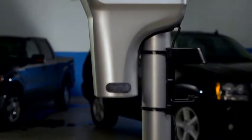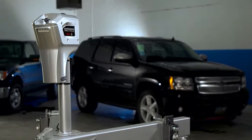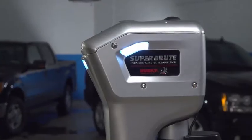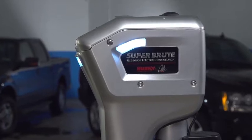Not all power jacks are created equal. It takes torque, speed, range of travel, and rugged construction to make a truly great power jack. The Husky Super Brute 5000R excels at all these while delivering some great additional features that truly make it the best possible choice to take the workout out of trailer towing.